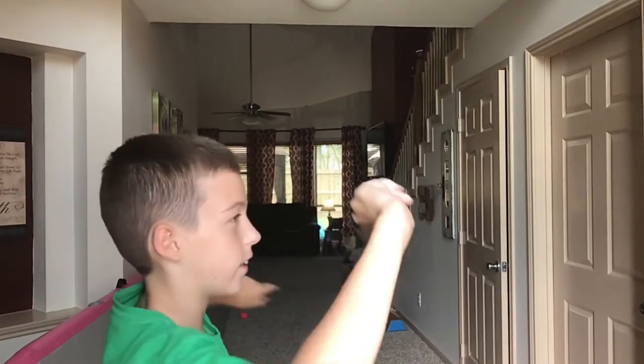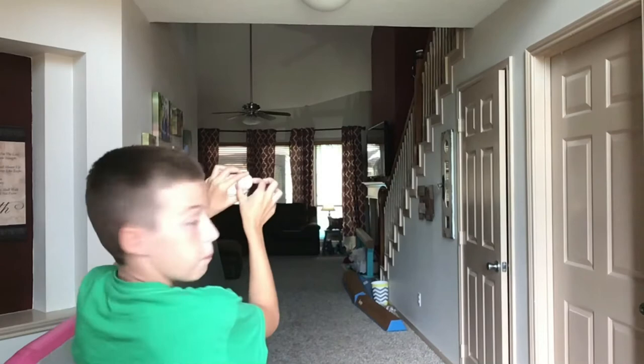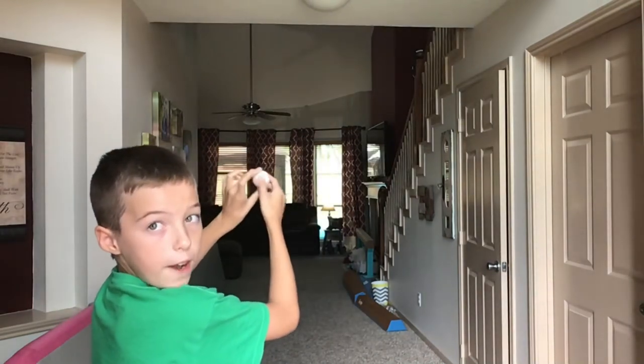So you have to twist your hand like this, so you're rolling the ball to the right.